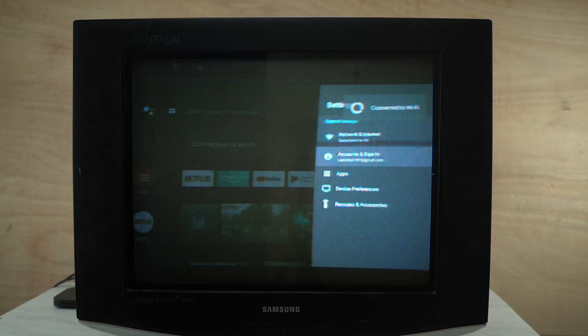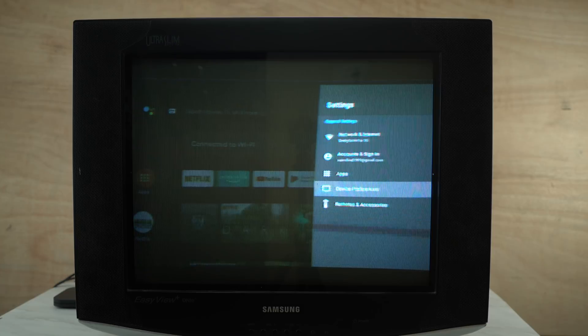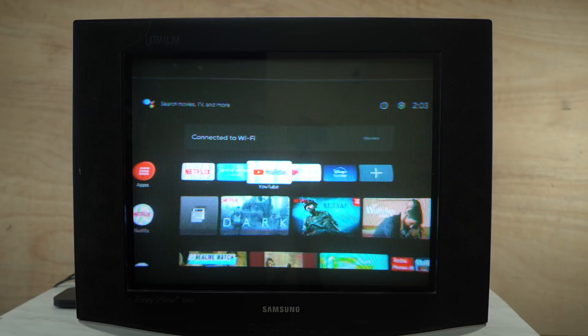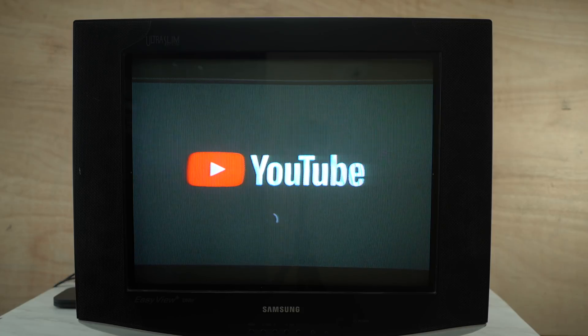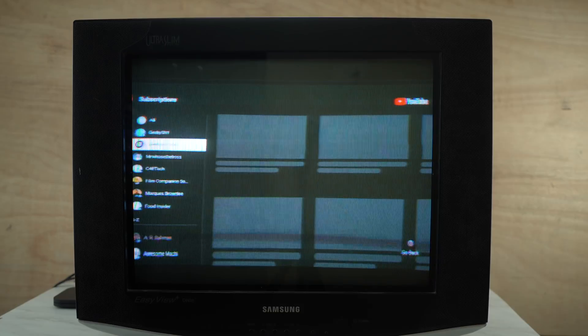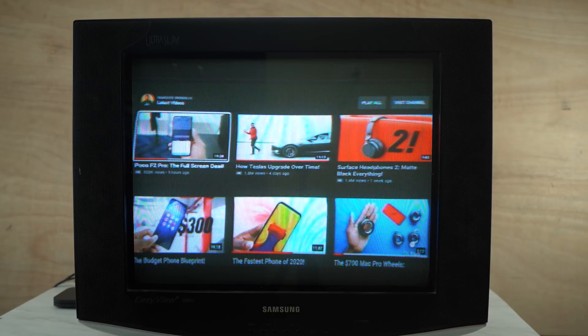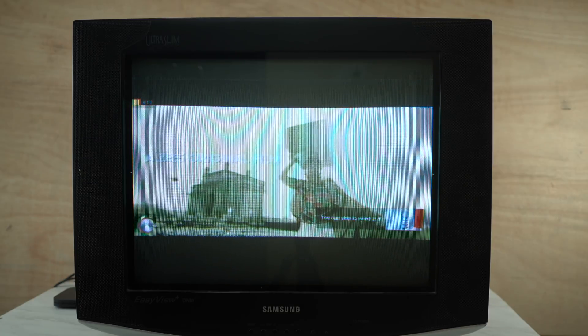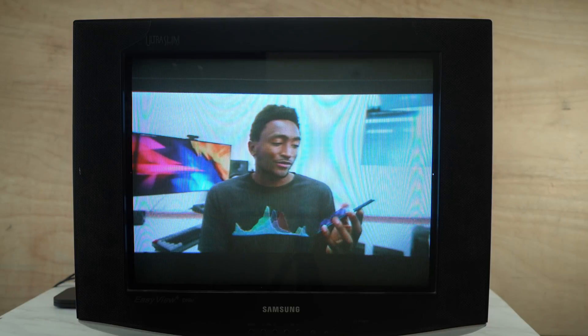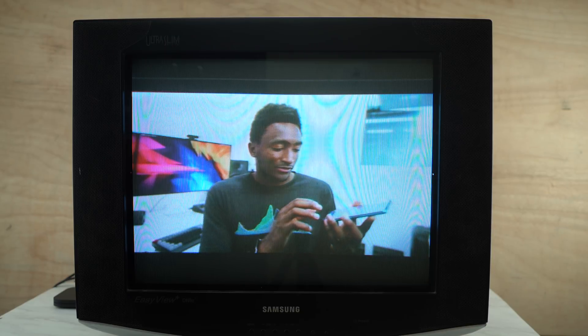Go to settings and select device preferences. We are now doing a demo — we will play on YouTube in HD. This is a 15-inch TV running Android. We will open YouTube and play a random video. We will play an MKBHD video in 4K, which we will play at 1080p. You can see a lot of picture clarity on the CRT TV.